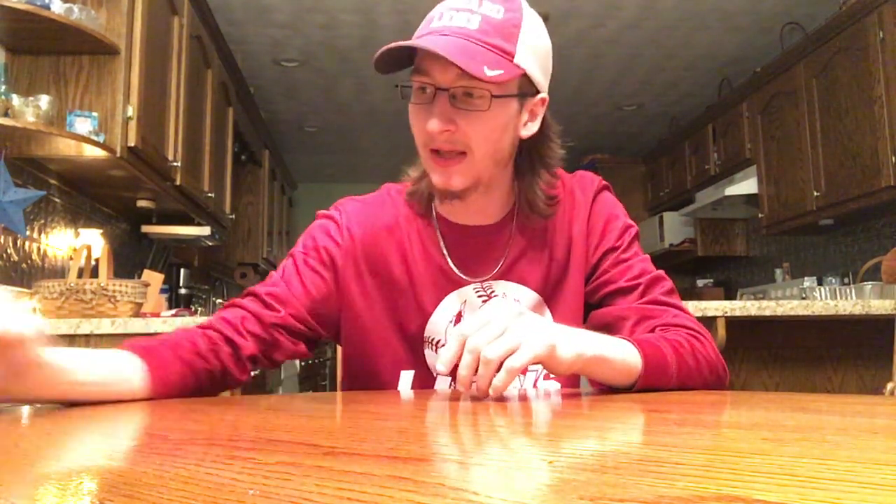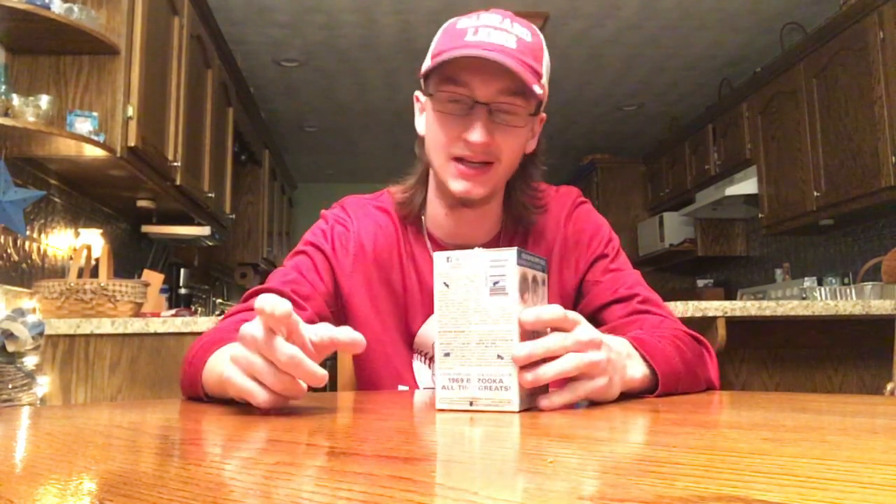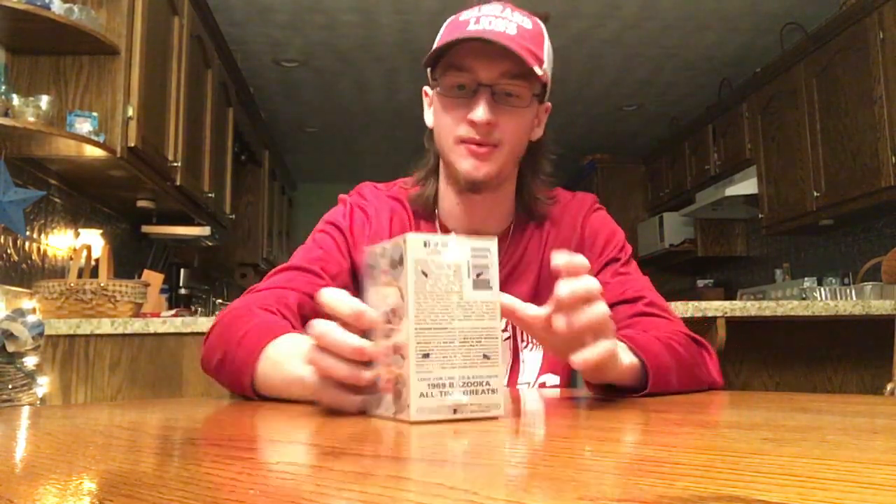Hey guys, it's Ethan here to cover some more back today with a brand new baseball card opening video. Today I have a 2018 Topps Heritage Blaster Box. I just did an opening day blaster and actually got a pretty big hit — go check that video out. This is really my first look at Heritage. I did a couple of hobby packs but I've been looking for some retail.